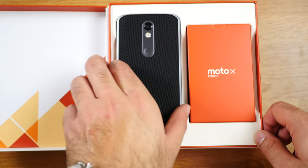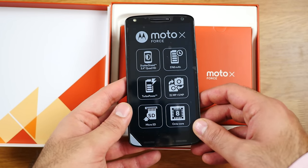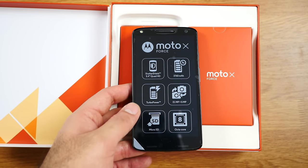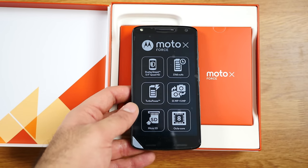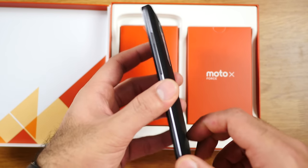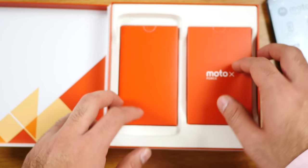So it opens like a book — really nice packaging. This is the new Moto X-Force, you can see the ShatterShield technology. You have a nice 3,760mAh battery, 21MP and 5MP camera combo, turbo charging, microSD card expandability, and an 8-core Snapdragon 810 chipset. A really nice finish with an all-metal frame, rugged back panel, and of course the ShatterShield glass.